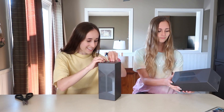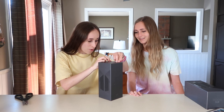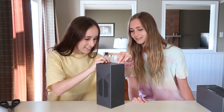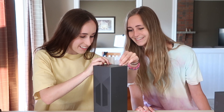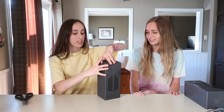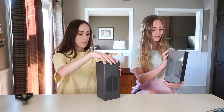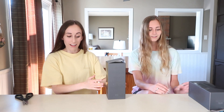I gotta peel this off very carefully — this is the scariest part. Oh my gosh, the package has a Map of the Soul design on it. It's like performing surgery. First off, there's no damage to these. These are nice, not even dents. The way it was shipped, there's no dents or anything, so thank you for that.